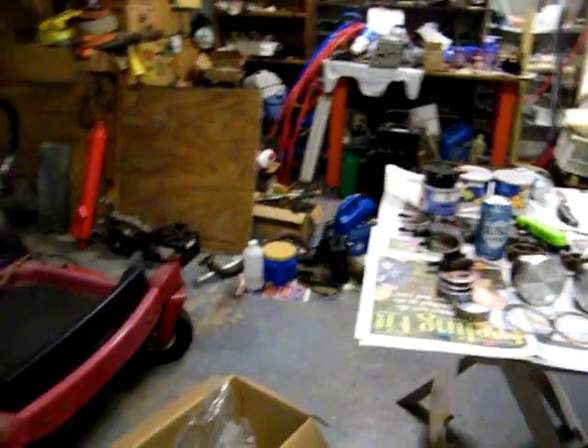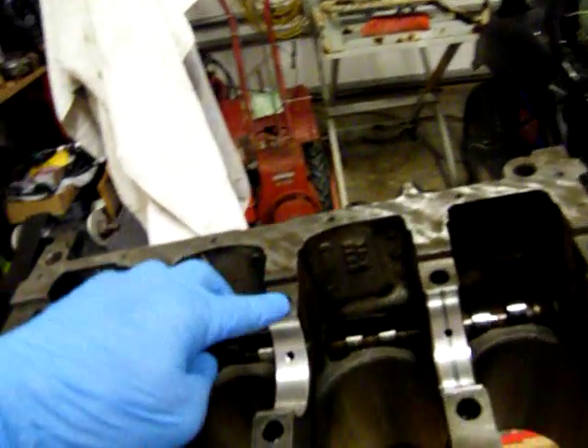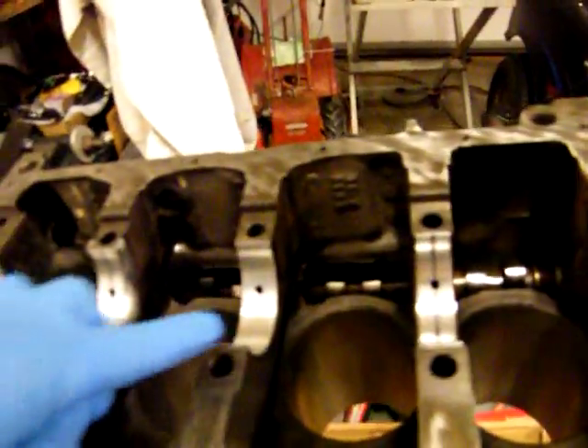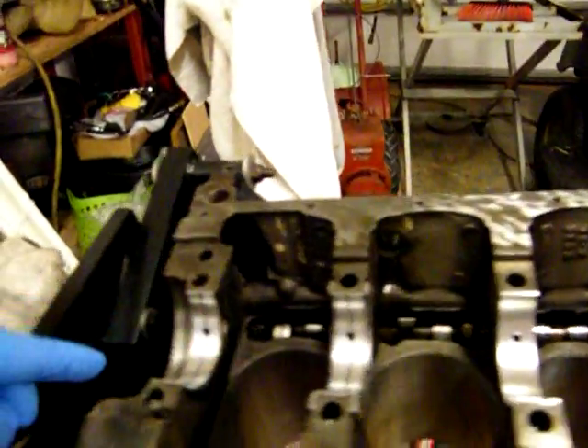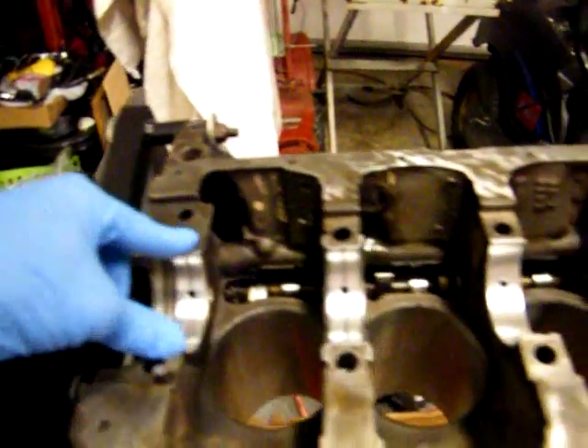Then I'll take and do those over there — all the caps — and put those on. But the main thing is to make sure it's flush on every one of these little spots right here. And change your gloves — that's a priority. You need to change the gloves every now and then.